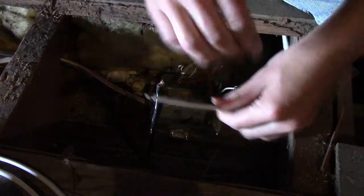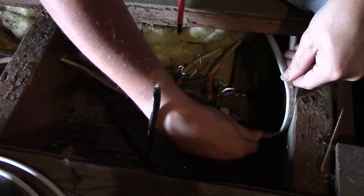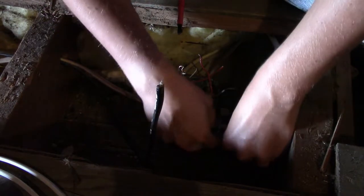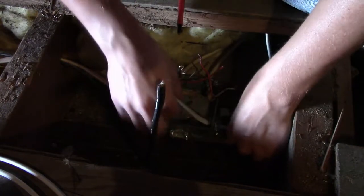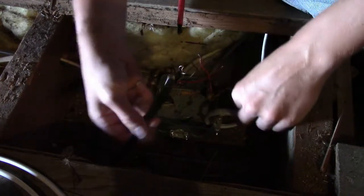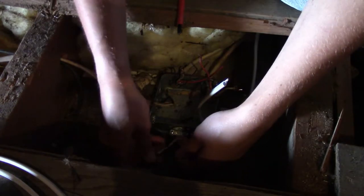Which, yeah, easier said than done. I didn't anticipate that to be such a trick. There we go. And then this is the newly installed switch.